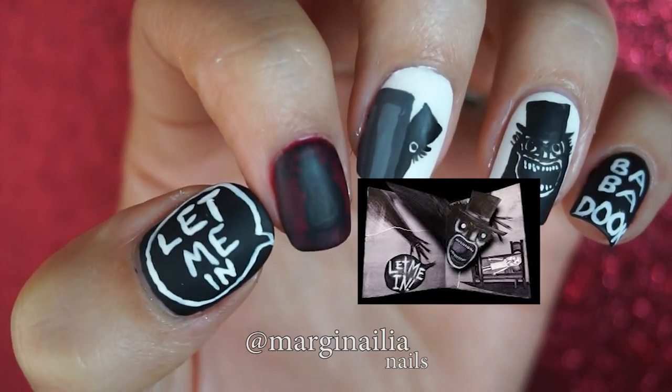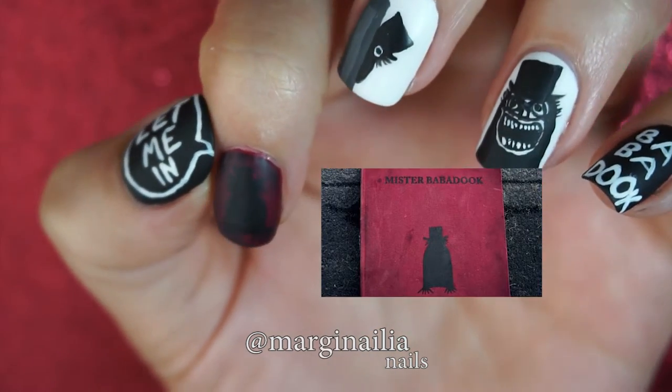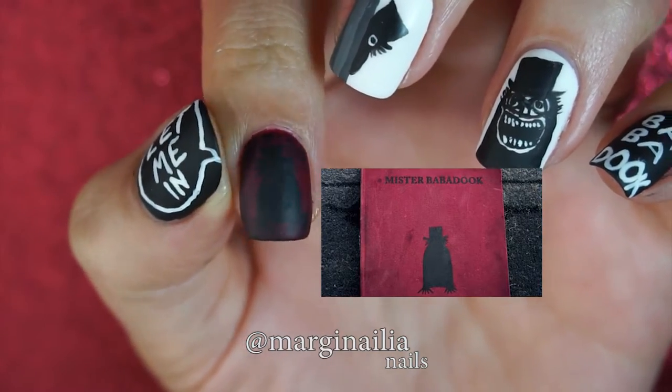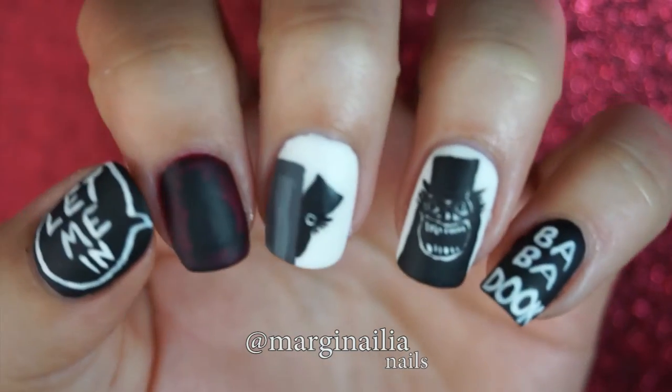While its inventive scares and bold characterizations set the film apart from other horror titles, it's also visually chilling. The Mr. Babadook book is particularly distinct, so I've taken today's designs straight from its pages.